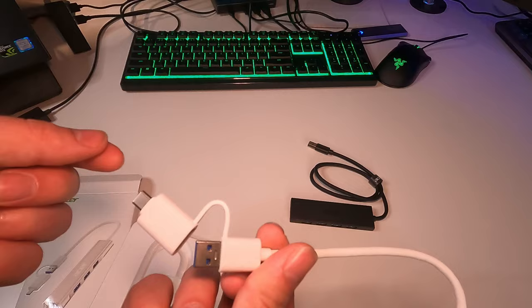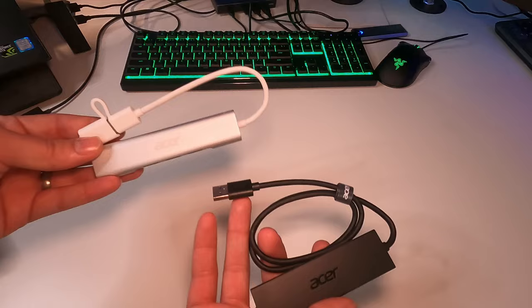Overall, these are both really cool, but I love the metal material on the top one. Anyways, let's go ahead and plug these in and make sure they work.